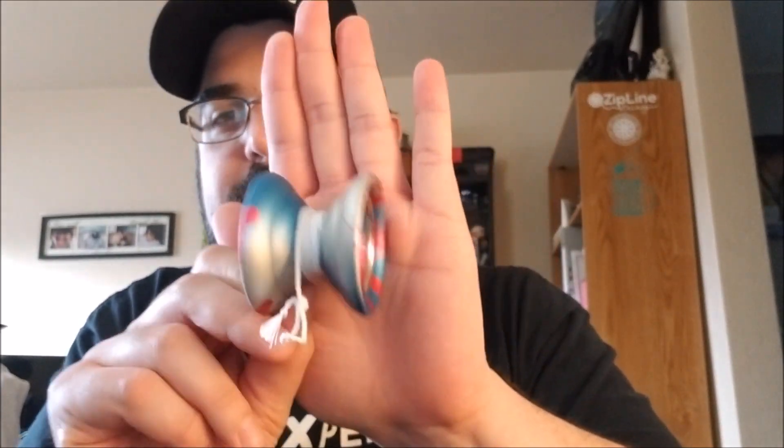We got a yo-yo review to do today. Today, we will be reviewing The Good Life Gully. The Good Life Gully is the brainchild of Michael Kurdi himself. Michael Kurdi decided to split off and start his own yo-yo company at some point mid to end of last year. The first release from The Good Life Yo-Yo Company is the Gully.